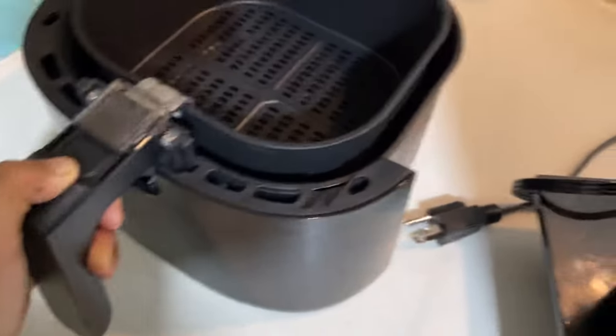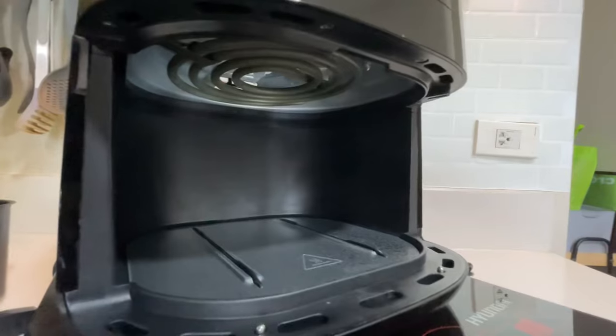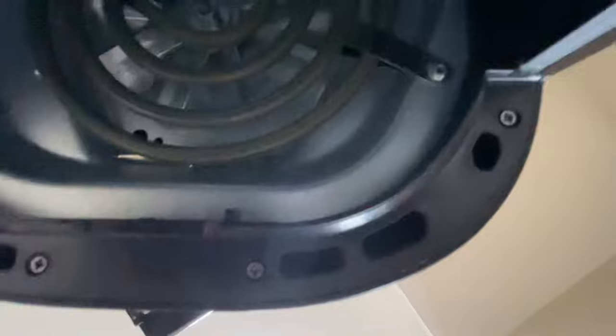That's according to the leaflet. Let's take a look inside — there's the heating element, the fan, and a glimpse of the air outlet.